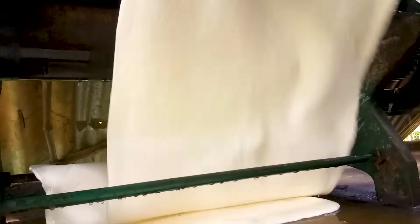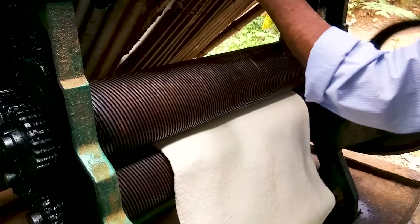After squeezing through the first roller, the rubber sheet is moved into the second one, which is actually a grooved roller.